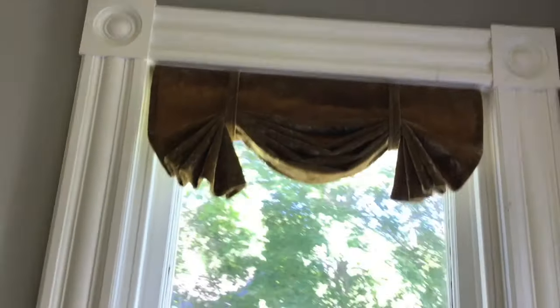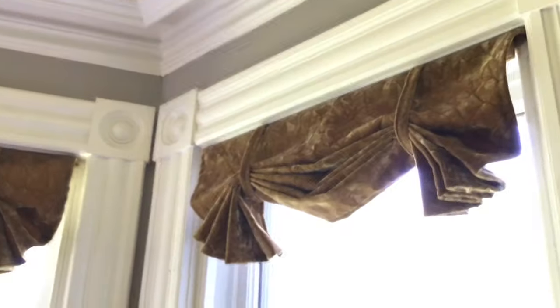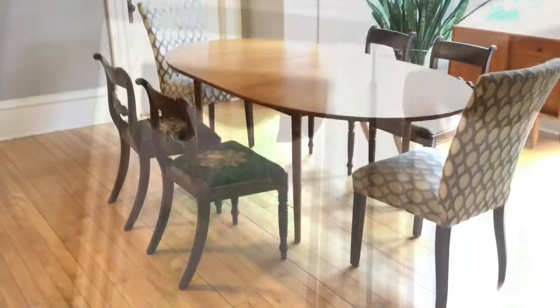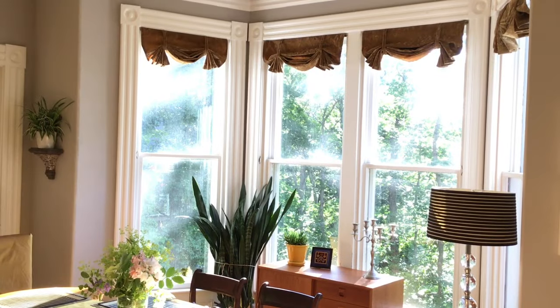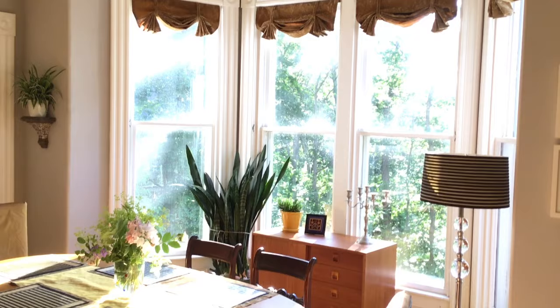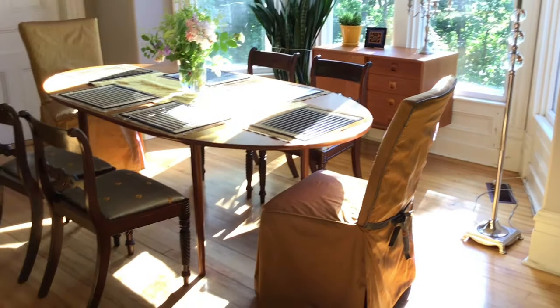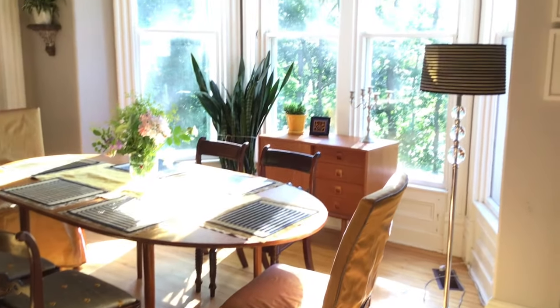So here's the finished window treatment in place. I think they look terrific with the other projects that we've completed — the Parsons chair slip cover and the dining seats that we did in the B fabric. If you haven't checked those out, go do that now. Here's our before dining room and here's the after. I think everything is really pulled together nicely; all the coordinating fabrics look just terrific together. It was really great to finish these projects — I loved the fabrics, loved working with them. I hope you enjoyed this dining room inspiration series. Thank you for watching.